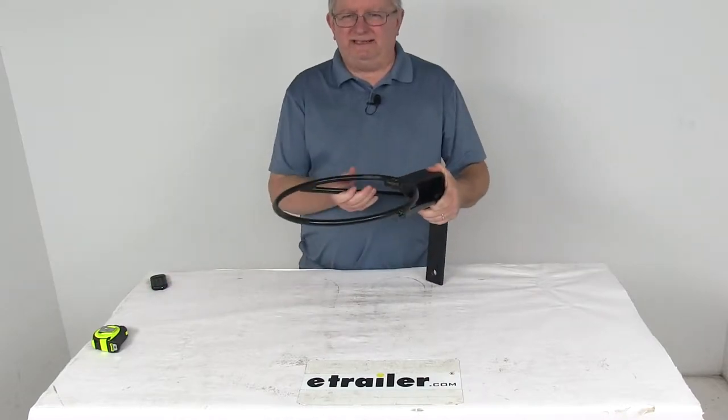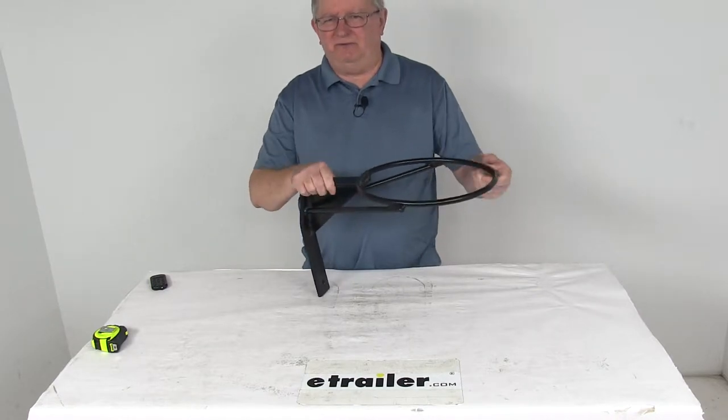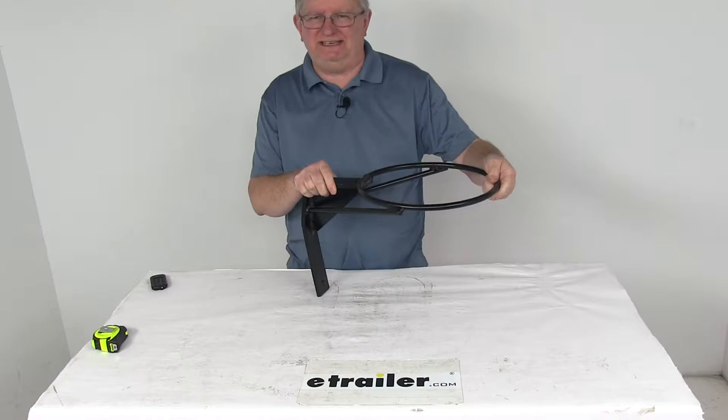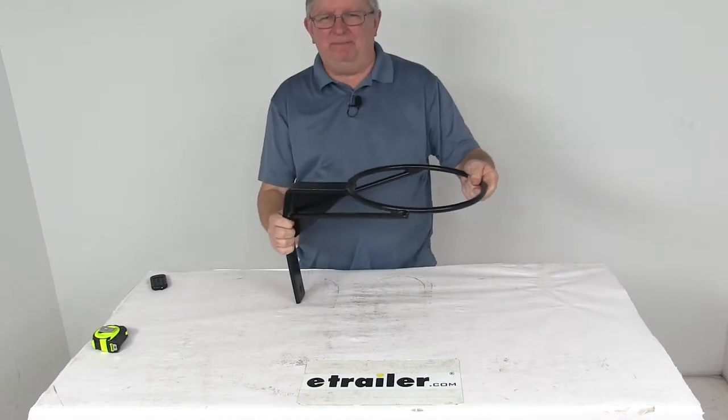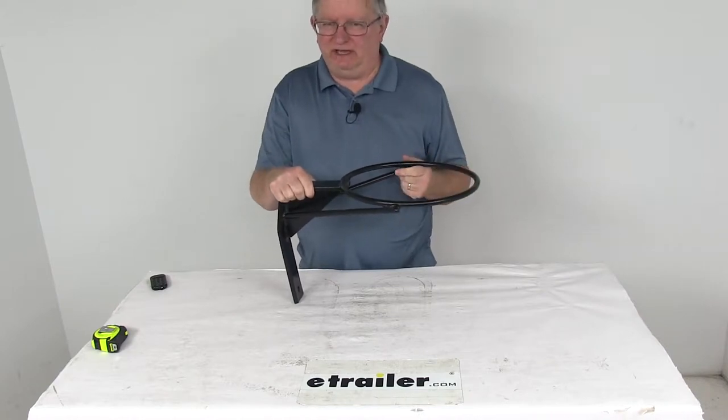Today we're going to take a look at the Byers Products Black Vertical Mount Traffic Cone Holder. This vertical mount traffic cone holder allows easy stacking and storing of your traffic cones in a tight space. It's very compact and vertically mounts for space savings, and it provides easy access to your stored traffic cones.